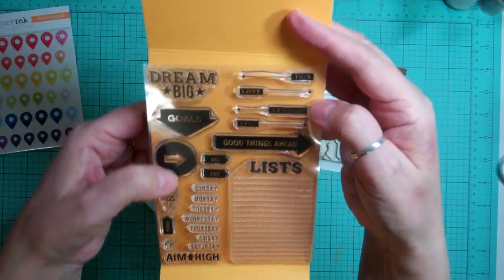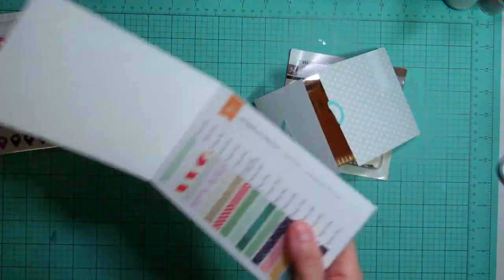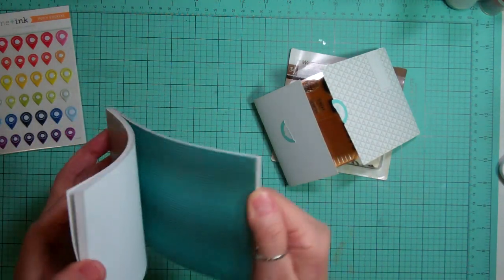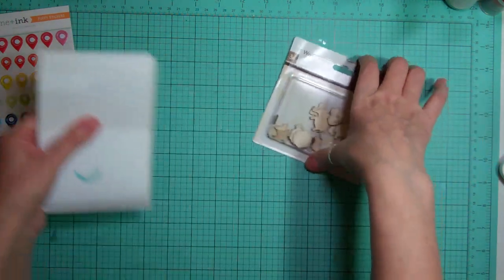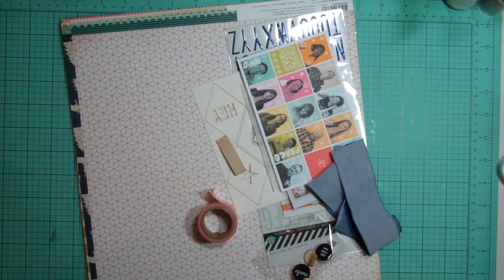And then I got the 4x6 paper pad - it's basically all the patterned paper but just in small version. I found this month I did use it quite a bit, so I thought I'd give it a few more tries. Now, where this is the fourth time I've recorded this, hopefully stuff hasn't got moved around too much.